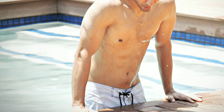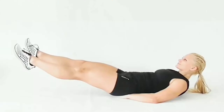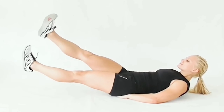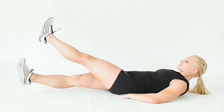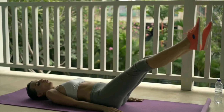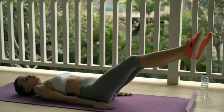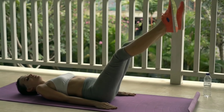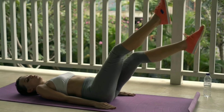Number four: Scissors. It's a great exercise for the obliques and rectus abdominis. Lie on your back with arms at your sides, palms down, and legs extended. Lift your legs and cross the right thigh over the left, then reverse the movement. Make sure your back is always flat. Repeat the exercise 10 times and do three sets.